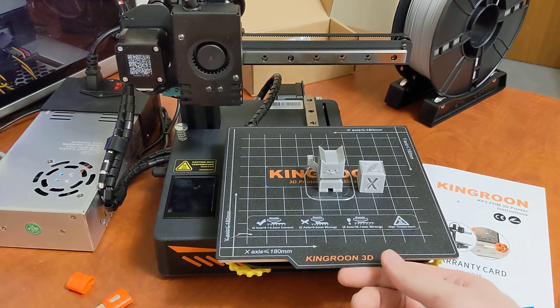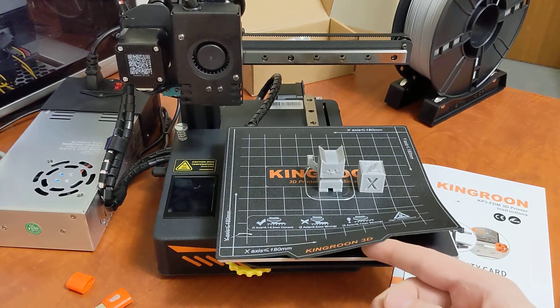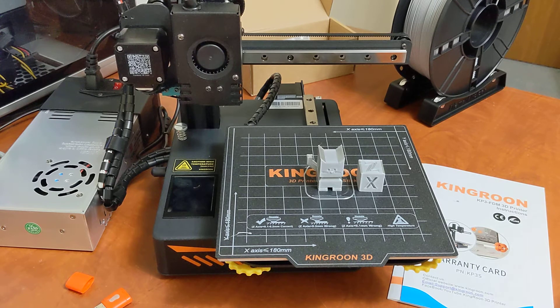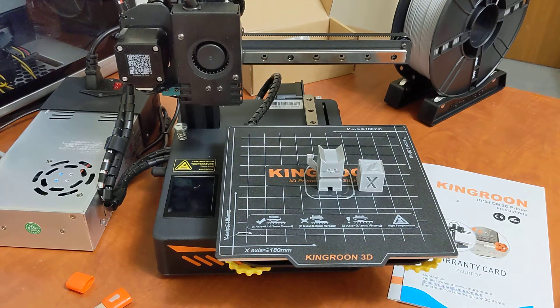Another thing is the magnetic build plate. I don't know why all printers don't have this. I prefer it much more to glass. I do wish this was a spring steel sheet instead of this build tack flexible material — I'd prefer PEI, maybe a smooth and textured side, which would be a nice upgrade. I know Kingroon does sell a spring steel magnetic plate for this printer on AliExpress. Even the attention to detail with the little icons to help you see your first layer height is a really neat feature for beginners. Magnetic build surfaces should be on all printers regardless of price.